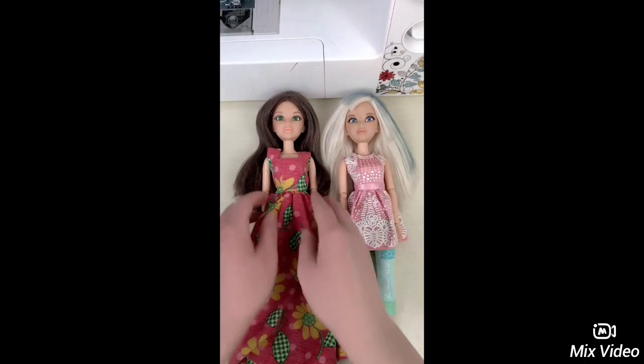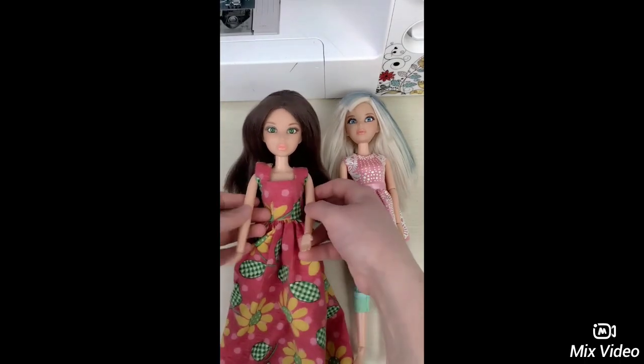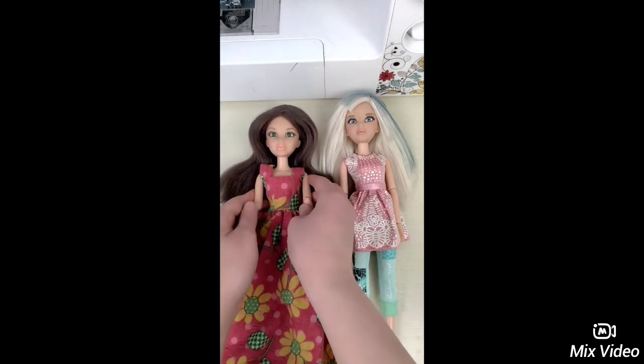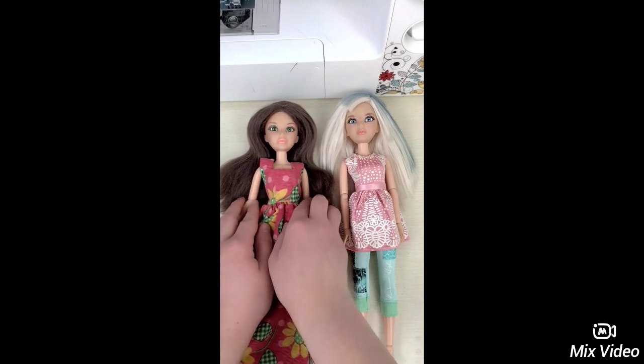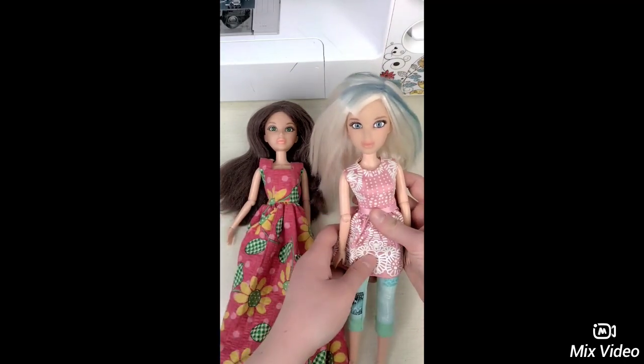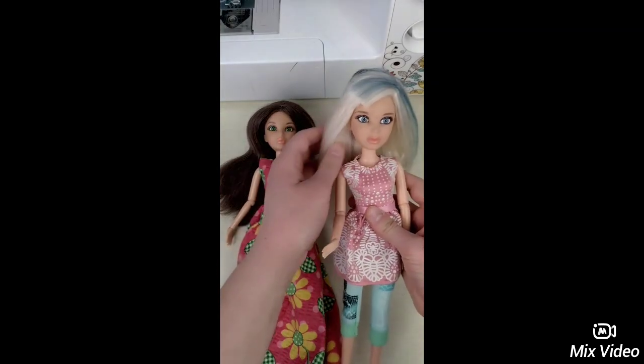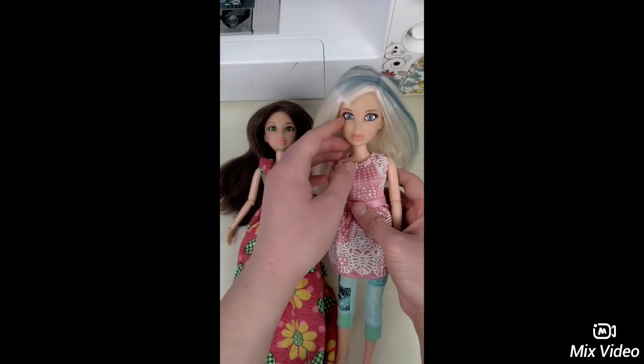I have two different live dolls here. One has green eyes, brown hair, and the basic 13 points of articulation. The other one has blue eyes, blonde hair, and also the basic 13 points of articulation.